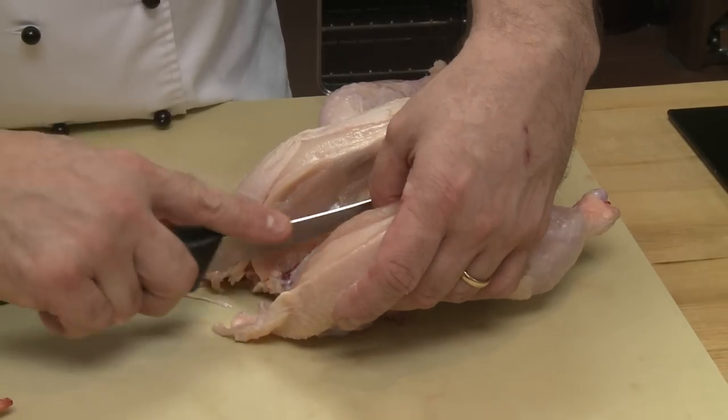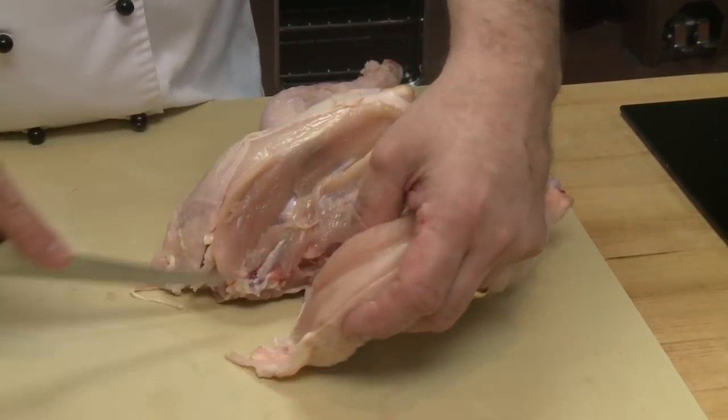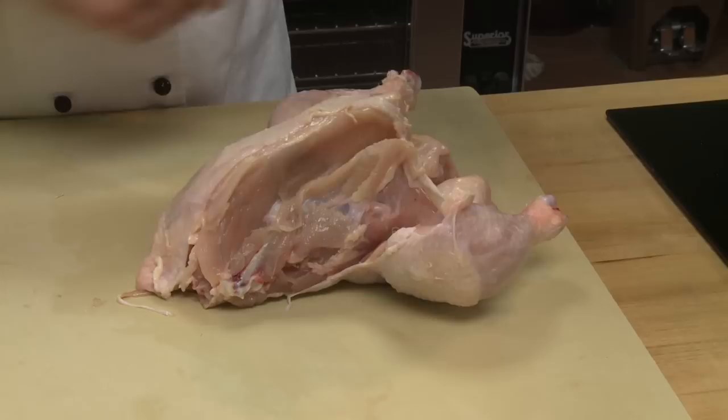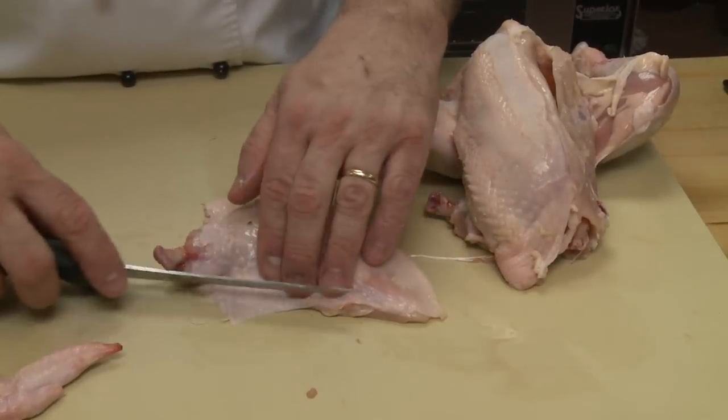Second nature. And it's so clean — your guests are oohing and aahing and you're not even thinking about what you did. Then you cook it off however you normally would. You can just sear it, you can bake it, you can stuff it. You can do so many things with it.